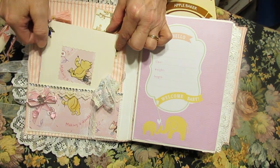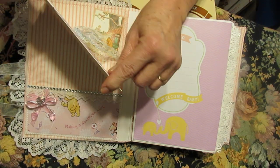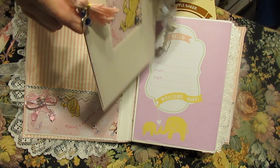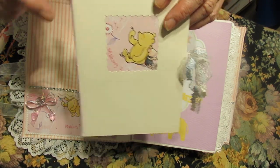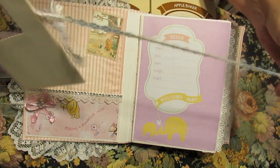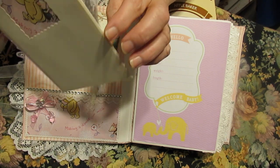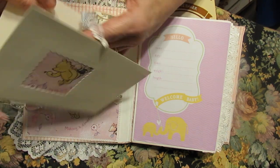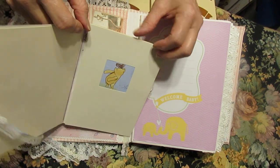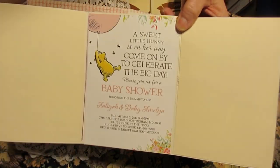This is the invitation. We did it like a junk journal — we did the stitching on the side so that we could hang a little tassel with an angel. A couple of pictures of Pooh. And we have a little pink, blue, and yellow ribbon lace closure. And this is the inside of the card and the invitation.